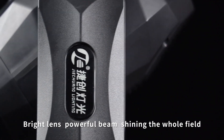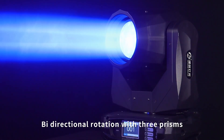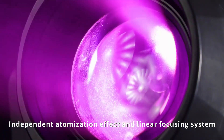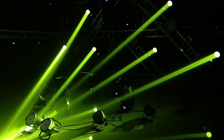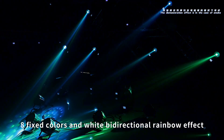Bright lens, powerful beam, shining the whole field. Wide directional rotation with 3 prisms. Independent atomization effect and linear focusing system. 8 fixed colors and white bidirectional rainbow effect.